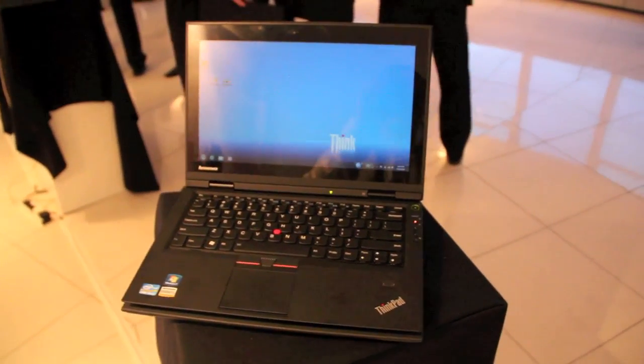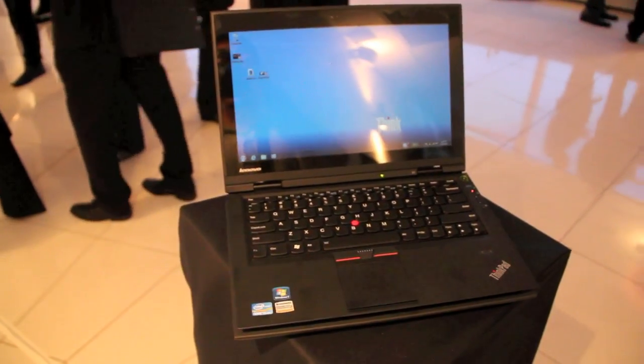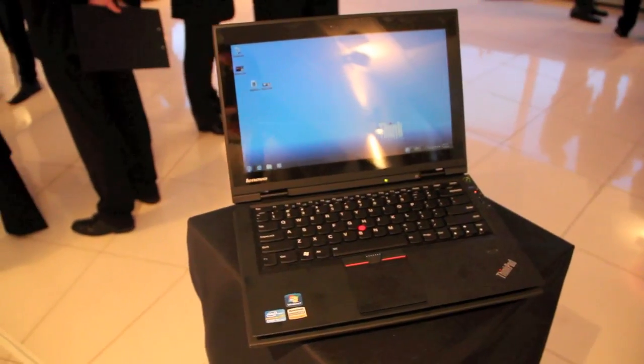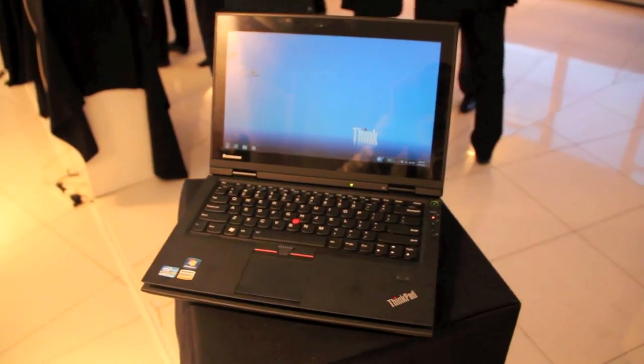Hi, I'm Johannes of NewGadgets.de and I'm here in London for the Lenovo press conference. They're showing the Lenovo ThinkPad X1 — it's the slimmest ThinkPad right now, at 6mm on front, and we're going to have a quick look around this notebook.